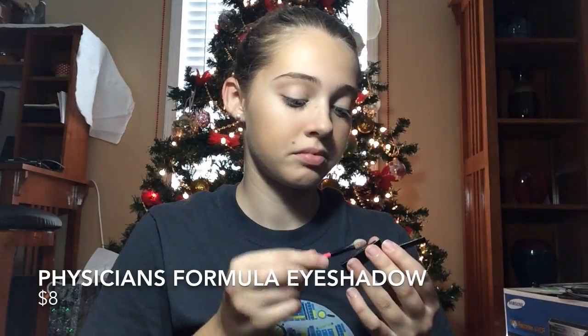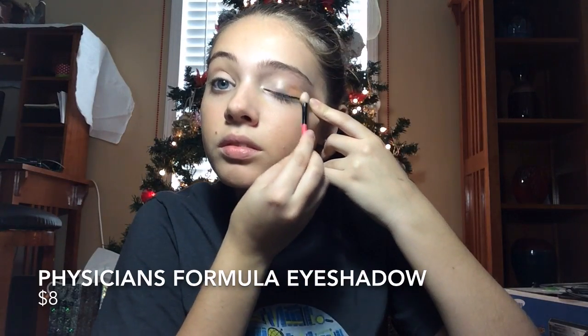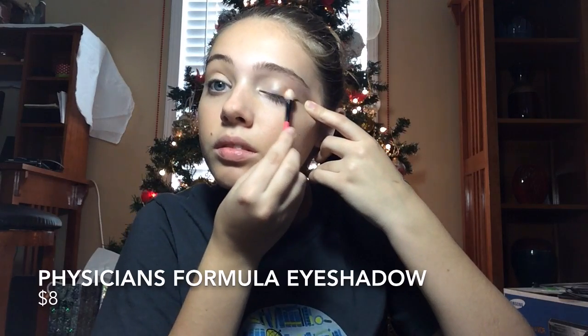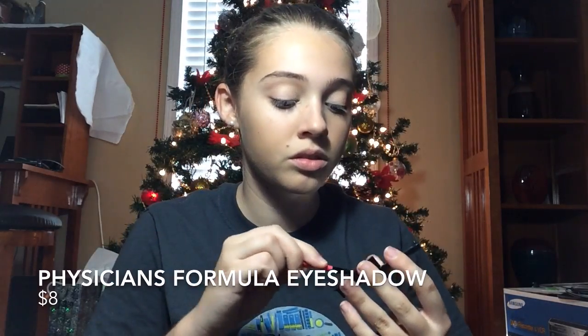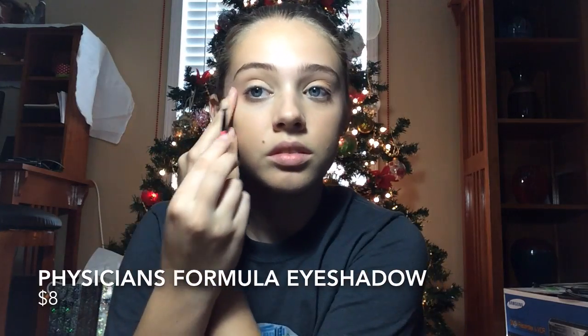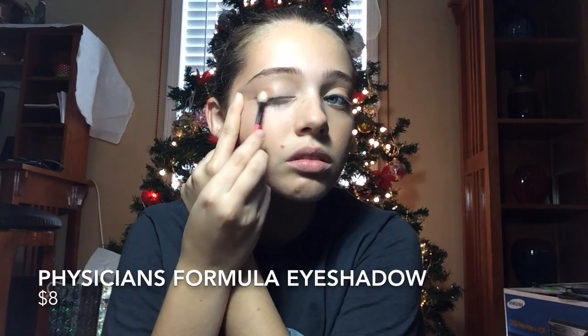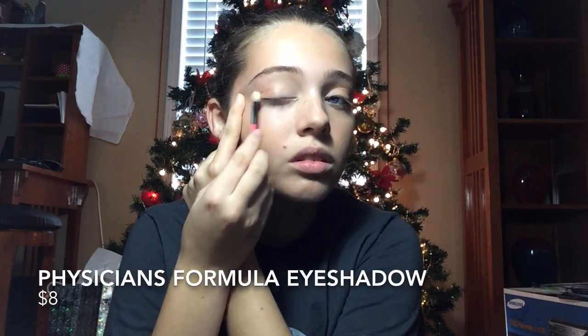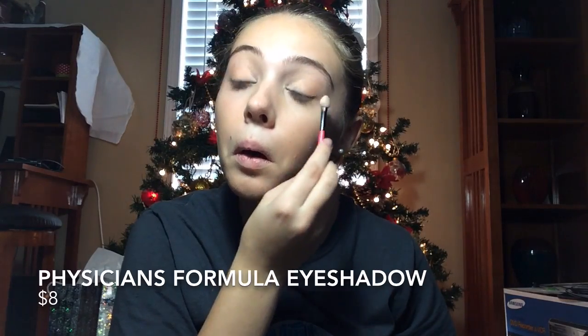Next, I'm going to apply this orangey goldish color that I got from Ulta and I'm going to put it on the tips of my eyes. It's in the same color palette as the white and it was a very good price. It adds a nice definition and a nice little pop of color. I'm going to blend it evenly on the edges of my eyes adding a nice ombre effect — I really like this effect that I figured out. It looks so nice whenever it's finished.